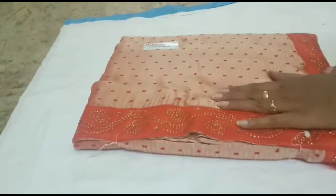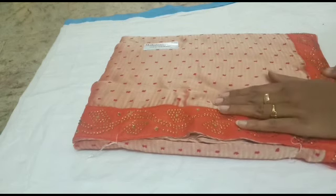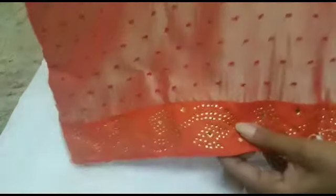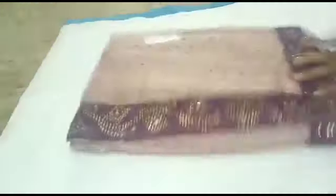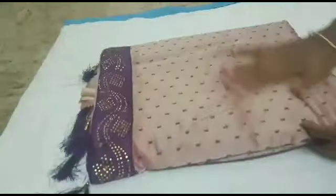This is a very simple and soft sari. I am going to send you a small video. Subscribe to our channel. You can also see the same color collection. Let me show you a purple color.